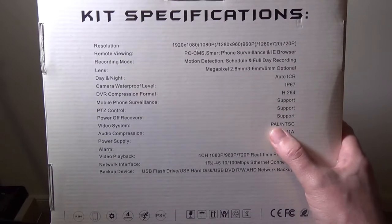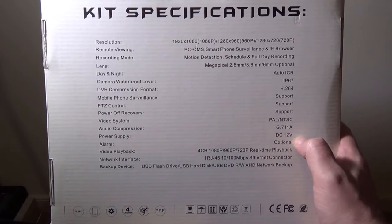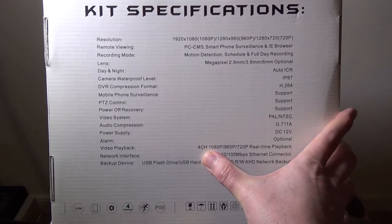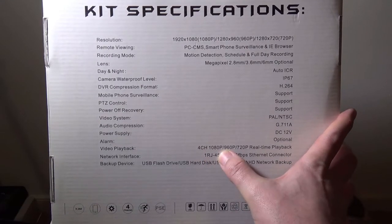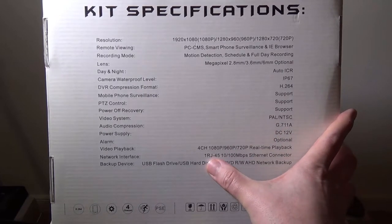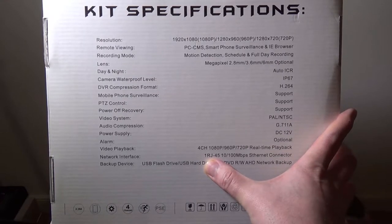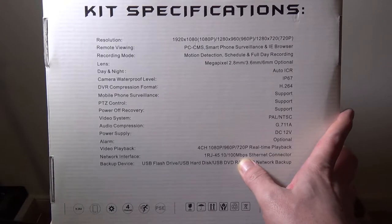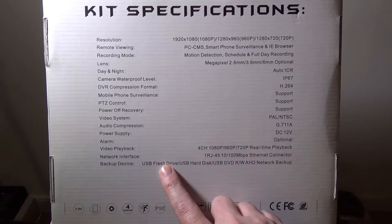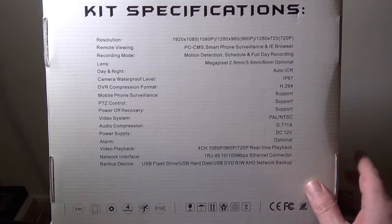PTZ control is supported, even though these cameras don't have pan, tilt, and zoom. Pal or NTSC. Your audio compression is going to be G.711a. DC input is going to be DC 12 volts. The video playback is four channels — we only have two cameras, but it will support up to four channels for the DVR. They are power over ethernet, so you only have to plug in a network cable to the camera to power the cameras. Backup to flash drives, USB hard drives, DVD RWs, and network backups are all supported.